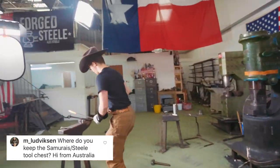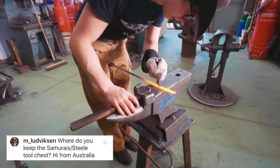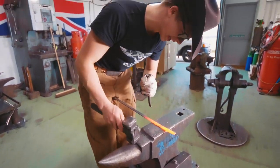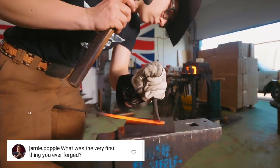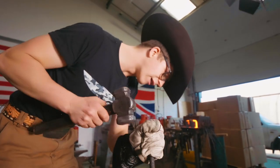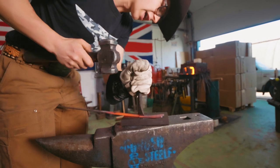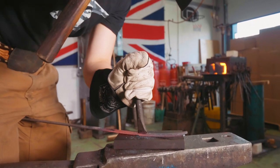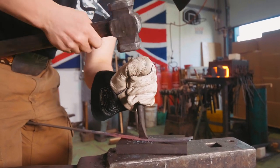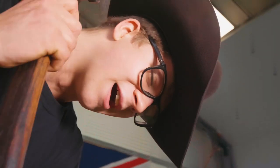M Ludwiksen asks where do I keep the samurai steel box — he made the box, I made the hinges. It's actually at my home and it's looking very beautiful and majestic there. What was the very first thing you ever forged? The very first thing I ever forged was some little tiny chain links, and then I tried to make a leaf and I messed up and the leaf spun up and hit me in the face. We're still going to be able to see the scar where it hit me on this side of my lip.